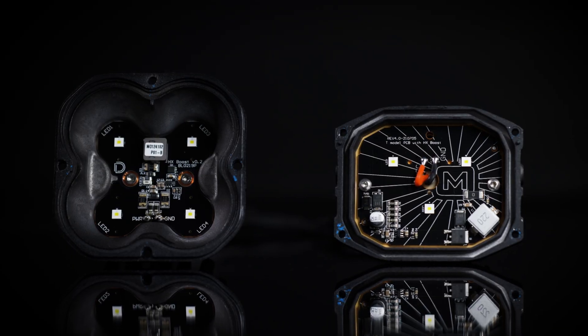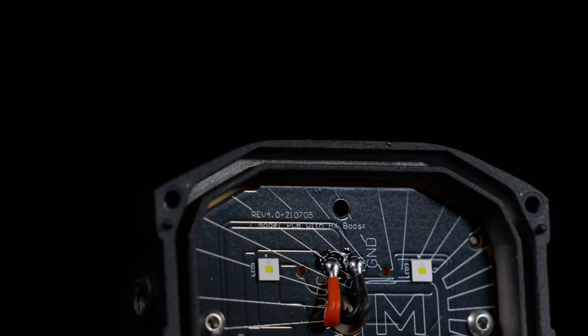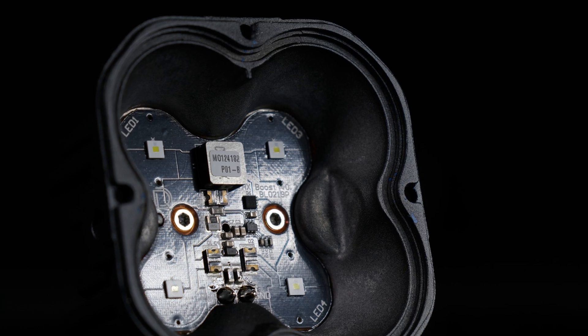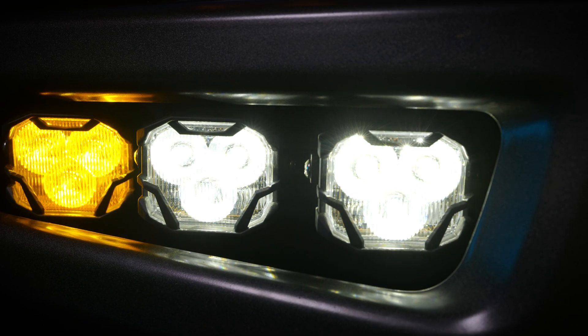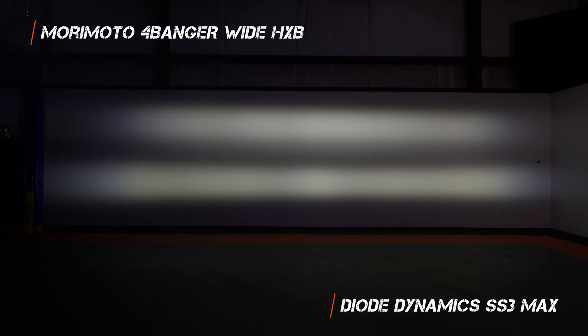Now what about the color? These use the exact same chips — both are using the Osram chip on the inside. Morimoto only has three chips and the SS3 has four chips. The reason the 4-Banger is brighter than the SS3 is due to the design of the TIR optic. The 4-Banger is actually a little more blue in color, but honestly they're so close it's hard to tell.